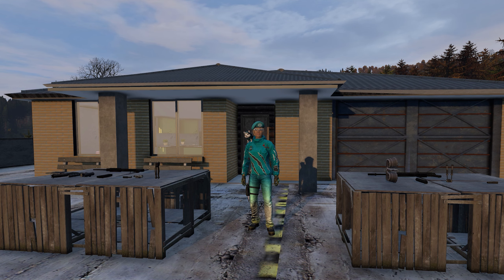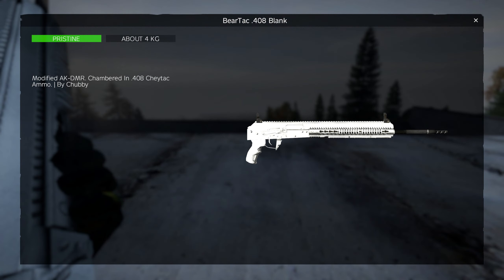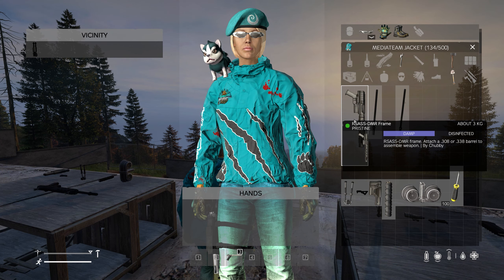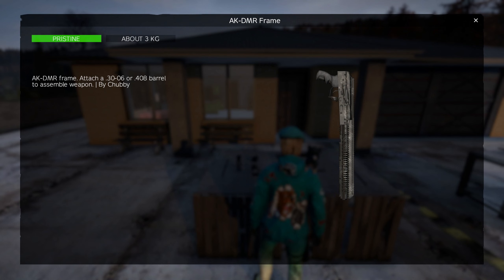Hello dear, and welcome back to another tutorial. In today's tutorial we'll be covering Hartercraft in AK-DMR 30.6 or B-Attack 408, and Hartercraft in RSS 308 or 338. There are two different types of frames: the RSS DMR frame and the AK-DMR frame.